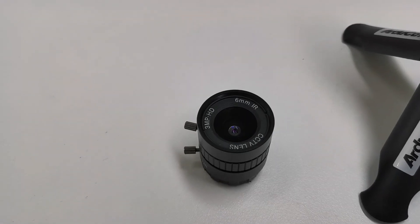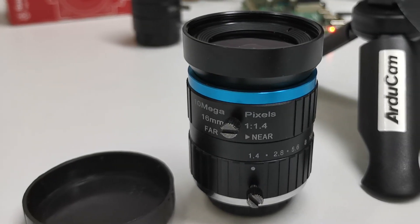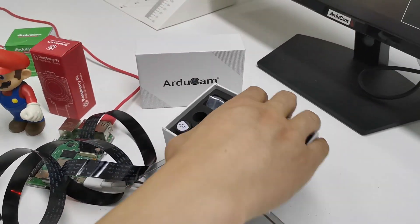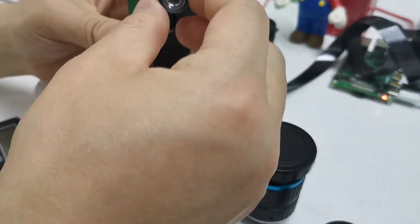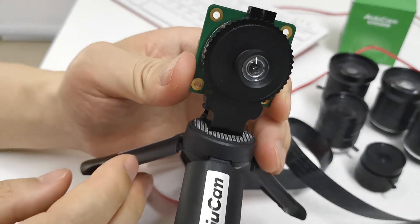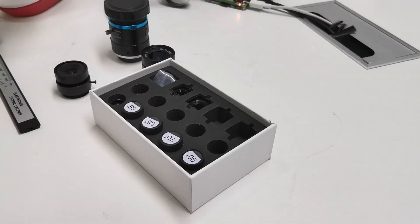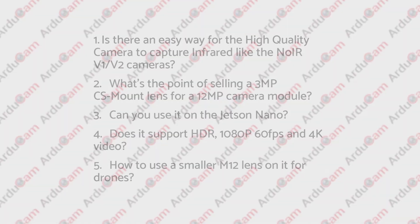Many drone users have complained that CS or C-mount lenses will be too bulky for their applications and they want smaller lenses, preferably M12 lenses as used before with Argicom IMX-219 series. For now, the best solution is a CS-mount to M12 mount adapter, which allows you to accommodate an M12 lens on the high-quality camera module. However, even if you've successfully mounted the M12 lens, it does not mean it will work without issues. The smaller M12 cameras offer a smaller lens optical format, which could be insufficient to cover the whole image sensor area, leading to dark unexposed pixels around the corners.